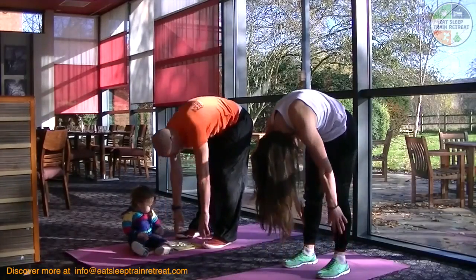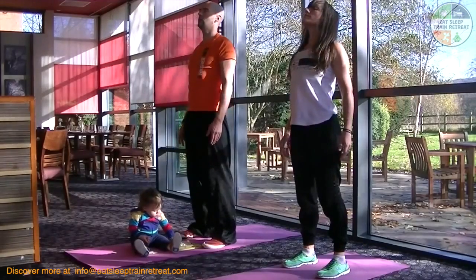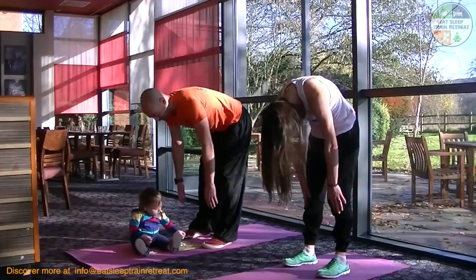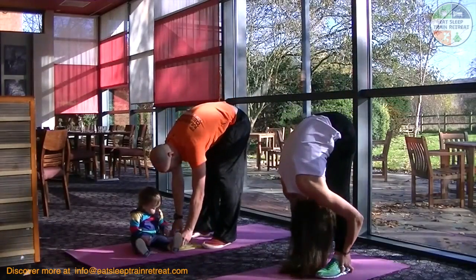It's important that you build up from the first level to the second. Ideally, aim to practice the exercise every other day to see some change in results, and hold for a couple of seconds at the base of the movement.